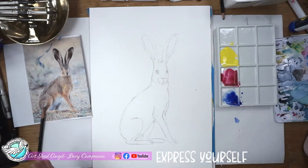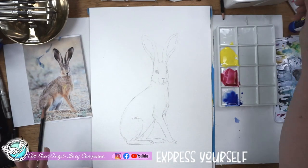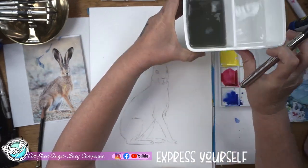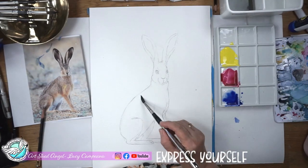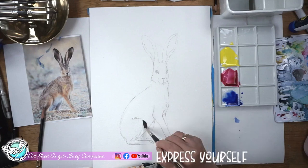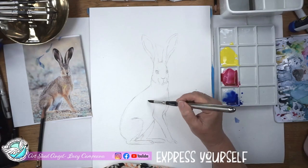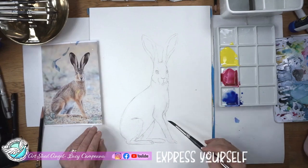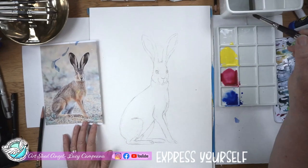If you want to do this, remember you can just get the download from my website. You'll see that I have water — one's for washing my brush and one's for when I need clean water. So what I'm going to do first is wet some of this hair on his body, just on his body at the moment. Not too much. I've actually elongated him a little bit because I wanted him to look taller and more majestic.